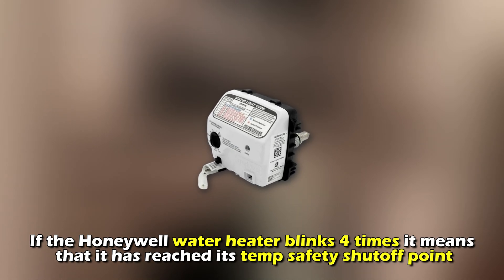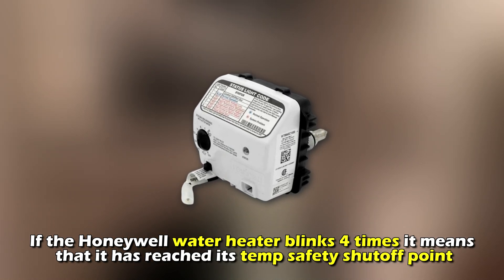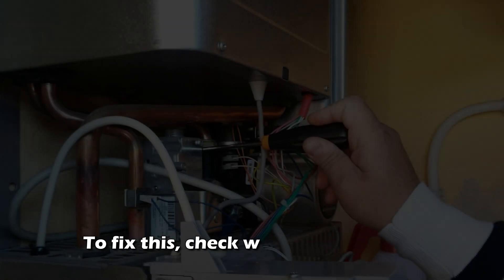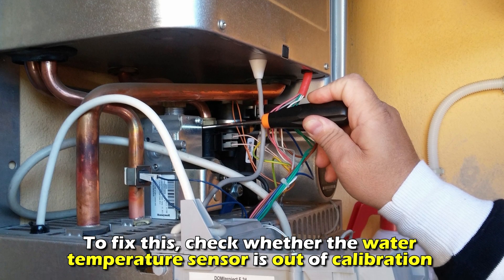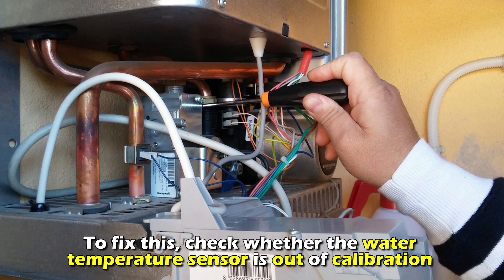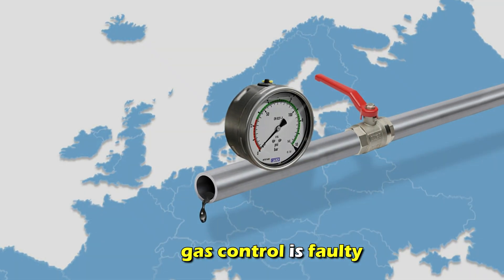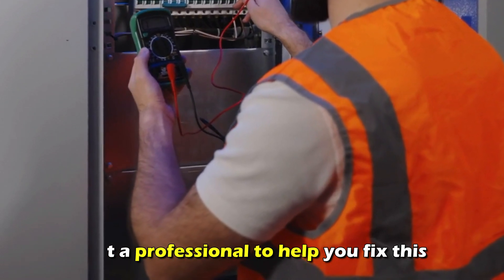Four flashes: if the Honeywell water heater blinks four times, it means that it has reached its temperature safety shutoff point. To fix this, check whether the water temperature sensor is out of calibration or whether the gas control is faulty, and get a professional to help you fix this.